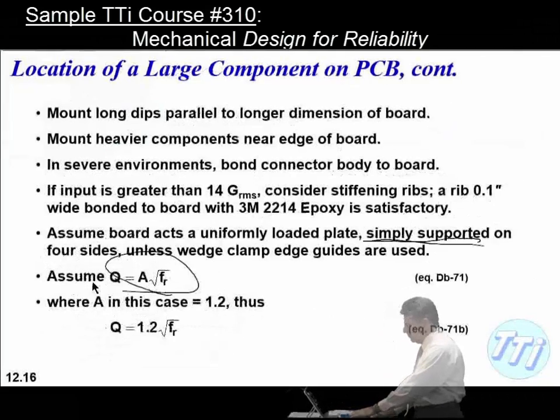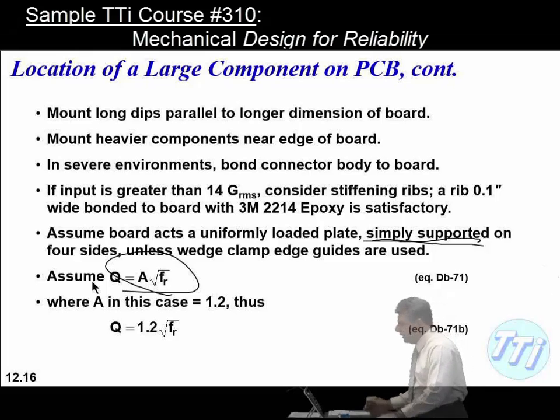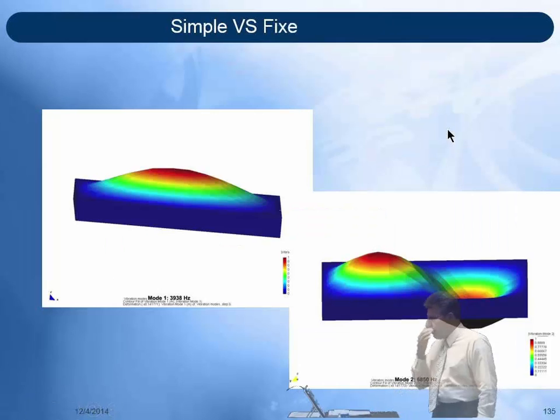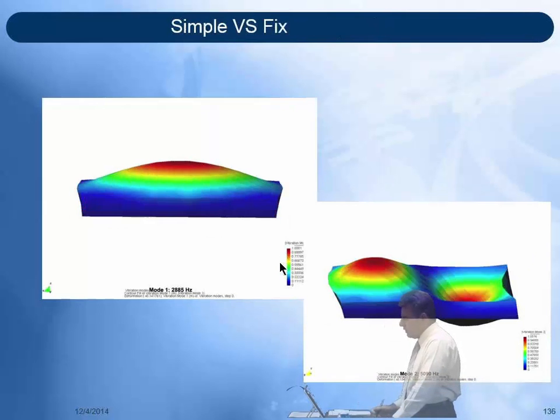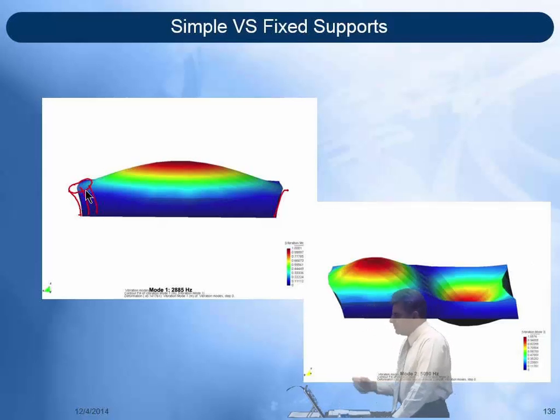A student asks whether bolting the corners gives a simple support — yes, it does, not a fixed support. A fixed support keeps the edge straight up and down as the plate diaphragms, whereas a simple support allows the edge to rotate with the deflection. A bolt in a corner will simply bend and rotate, allowing the edge to move — so it does not provide a fixed support.